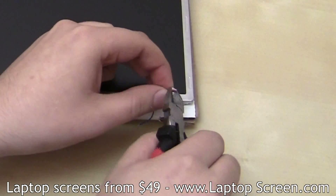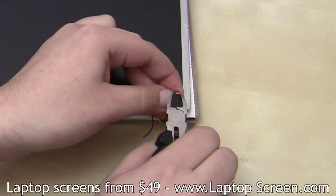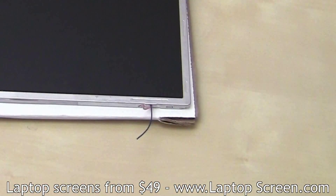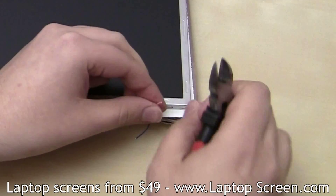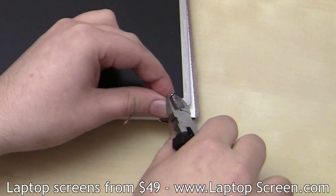Now it's the most sensitive part of the prep: the inverter leads on the actual LCD panel. Hopefully you're not dealing with extremely short inverter leads. It's the same basic idea — strip the insulation and twist each wire afterwards.